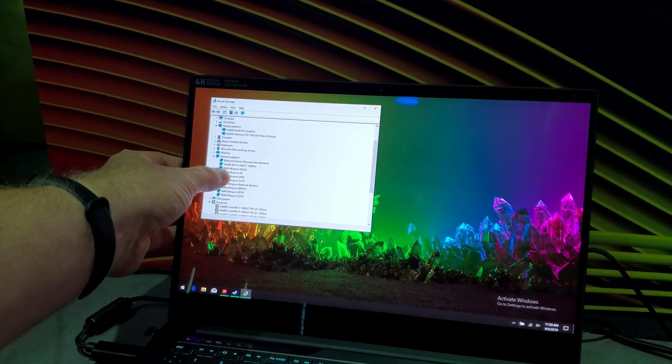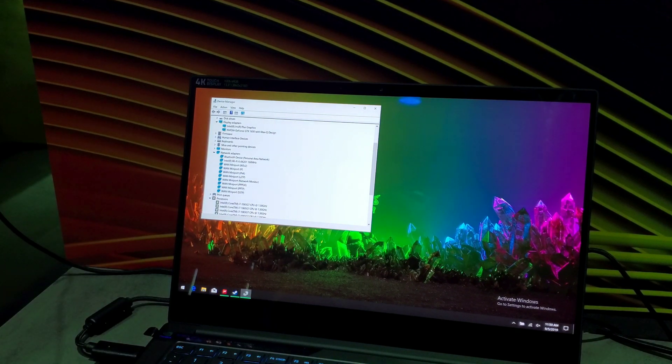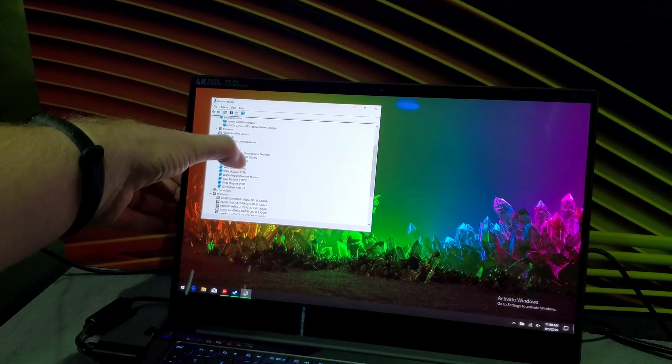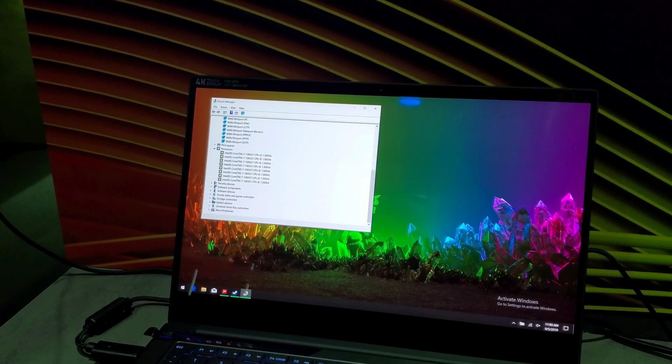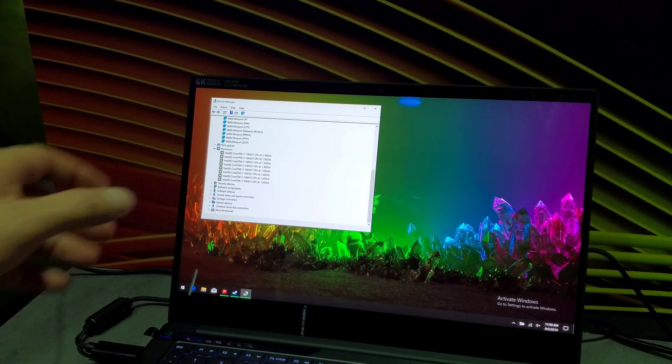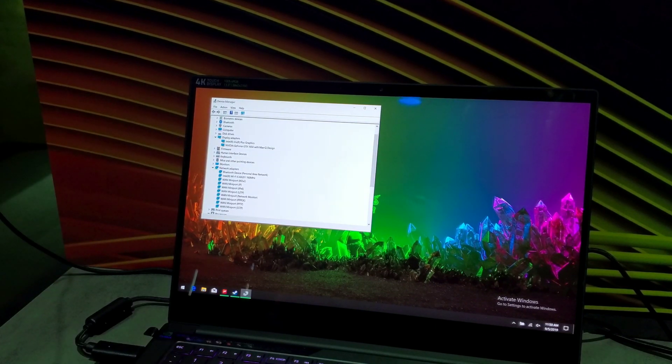They're using Intel's Wi-Fi 6 here — the AX201. You can see the CPU listed eight times because it has eight threads; it's a quad-core from Intel. It also supports Iris Plus graphics as you can see on screen.